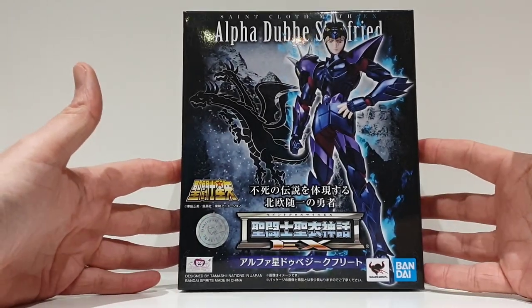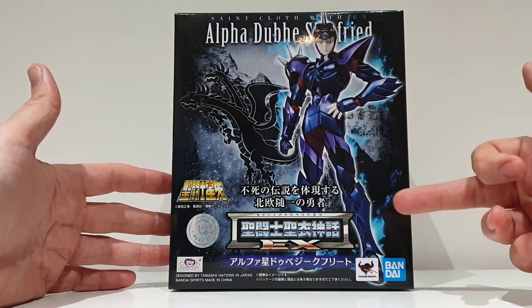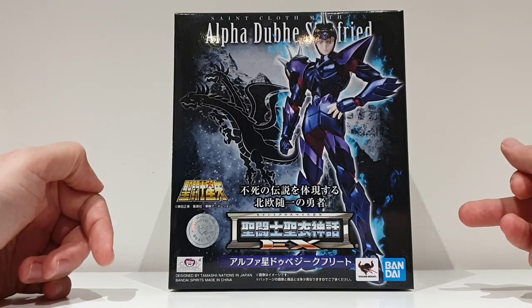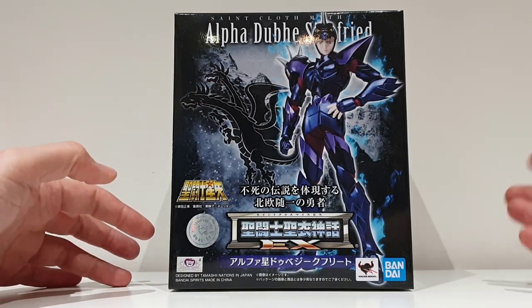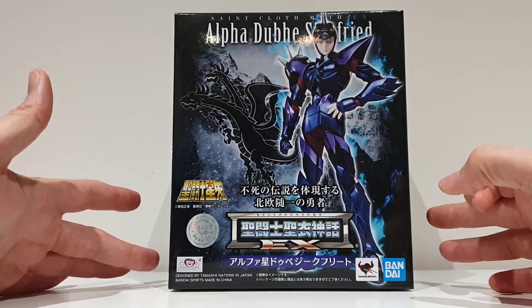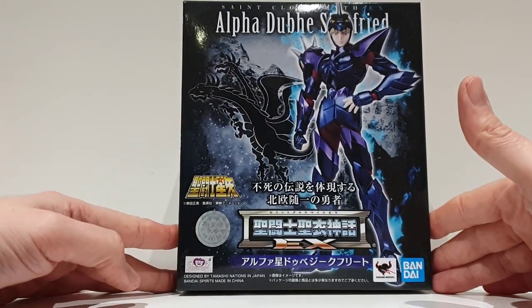We have something quite traditional for EX versions of Myth Cloth. The front of the box represents the character in armor, and next to it the emblem of the figure. In Siegfried's particular case, this is the double-headed dragon whose name is Fafnir. I'll talk more about Siegfried's story during the mounting. This is official Bandai, as you can see on the logo, and this is the European version.